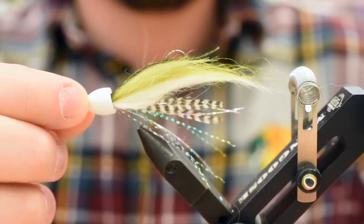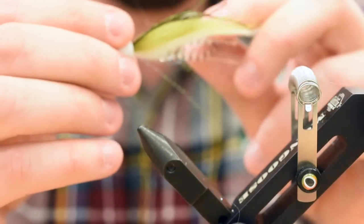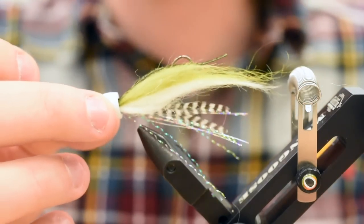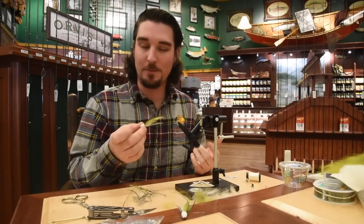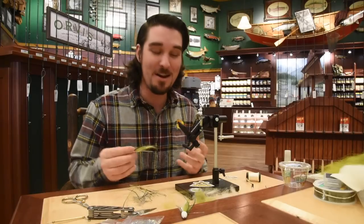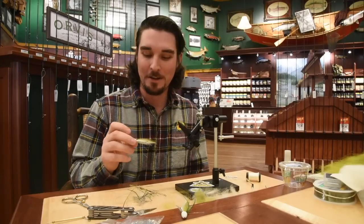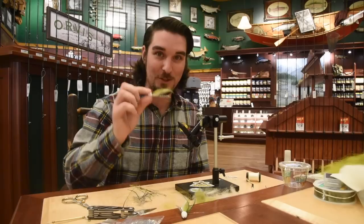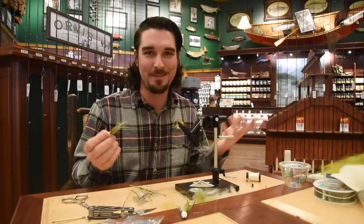Super fun pattern to tie and even more so to fish, because it's super active fishing when you're fishing these guys. The Miyawaki Popper — the action on it is nuts. If you've never fished one, highly recommend it, especially for the sea run cutties. They love hitting stuff on the surface. There are guys down in the Puget Sound area that exclusively fish these — it's the only pattern they fish. What's better than fish feeding on the surface? Nothing.